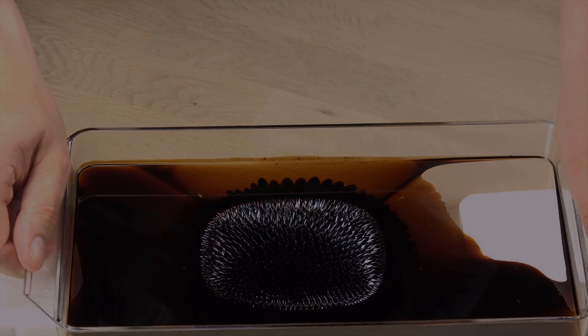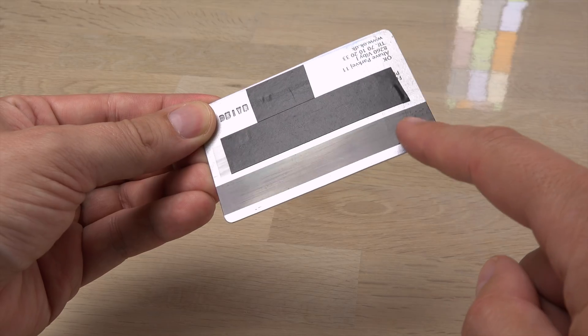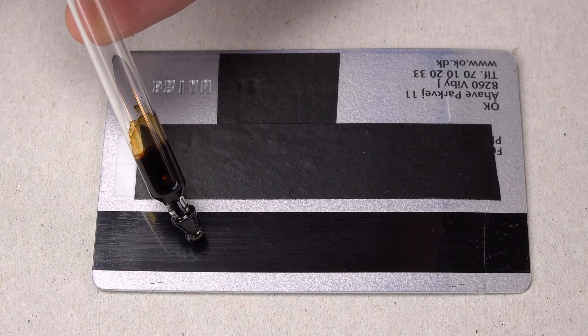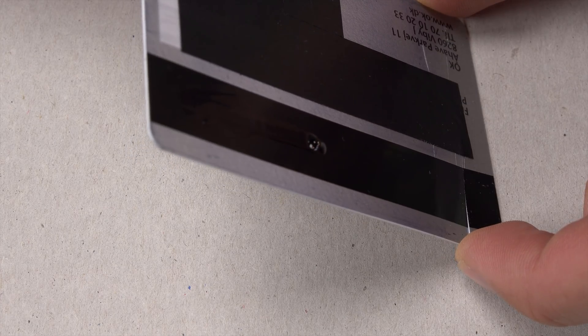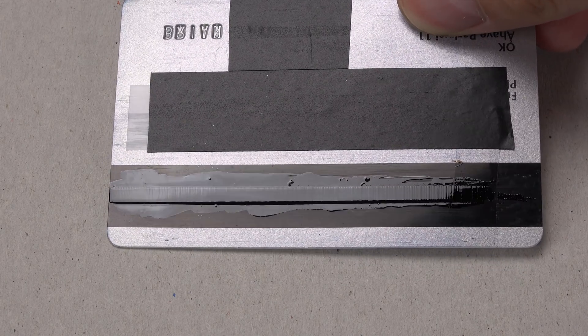It will also show much weaker magnetic fields. Here's an old-fashioned credit card with a magnetic stripe. Hard to see the magnetic field, but with a drop of ferrofluid it's visible — it will run along the magnetic stripe leaving a thin layer of fluid over the magnetized bits. Here you can clearly see it.